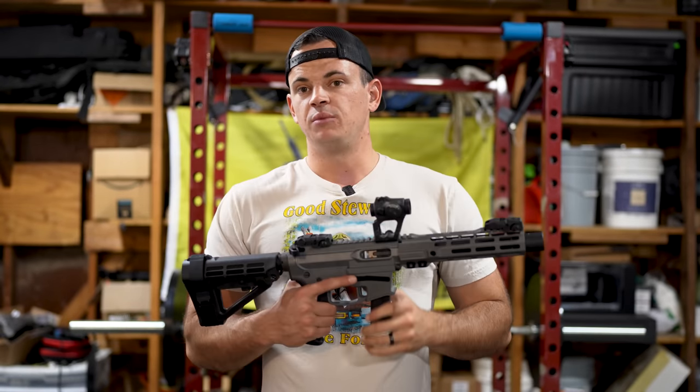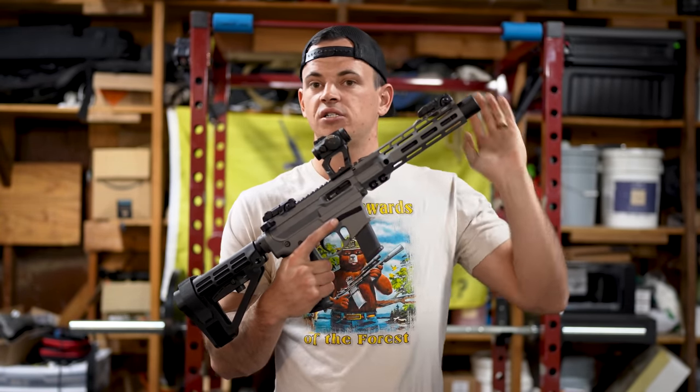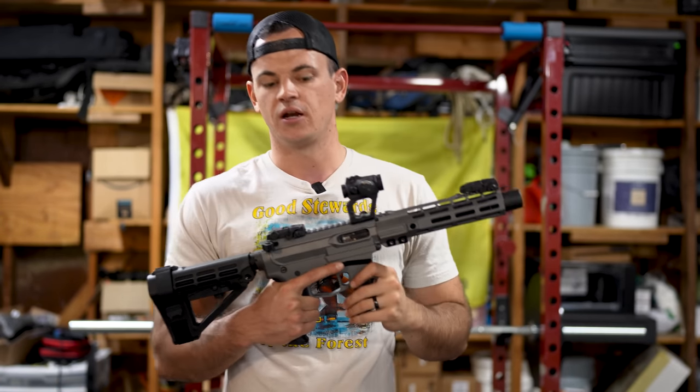This video is going to be talking about all the features of this gun, where you can get a hold of them, how you can get a hold of them, the cost, the function, the features, my thoughts — that kind of thing.